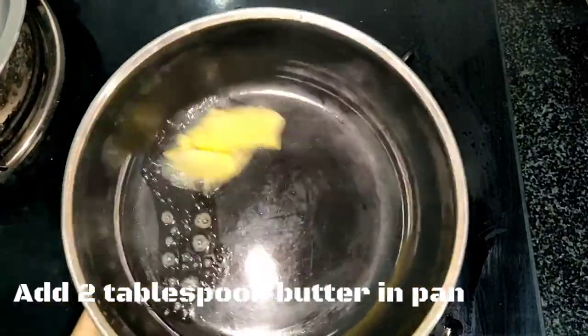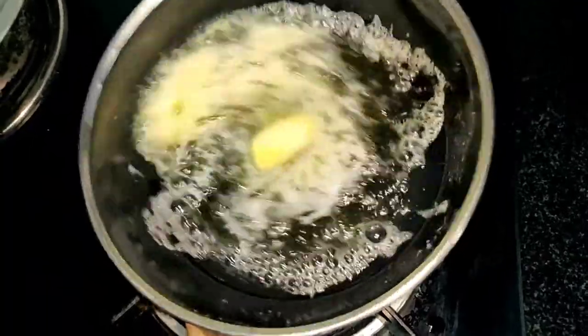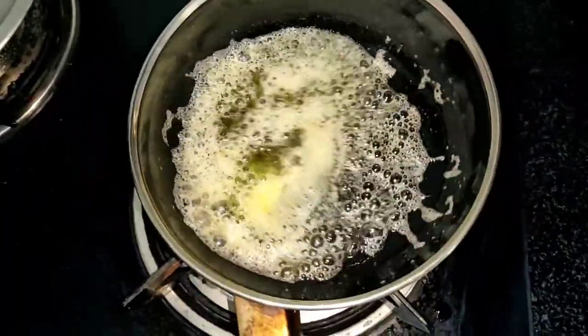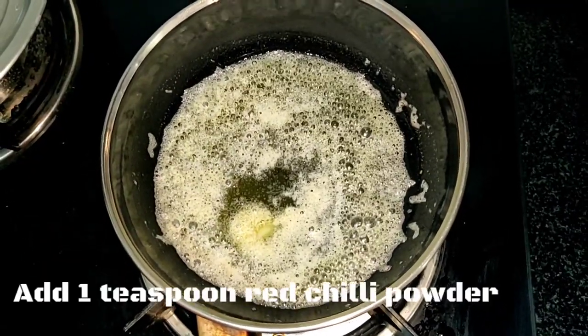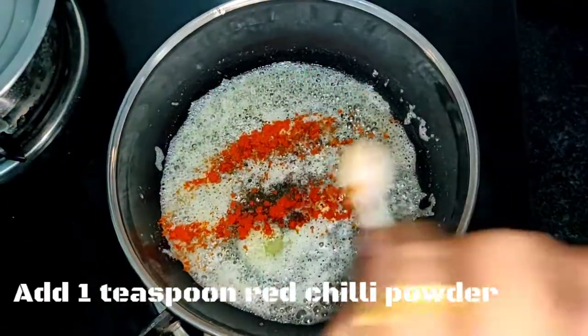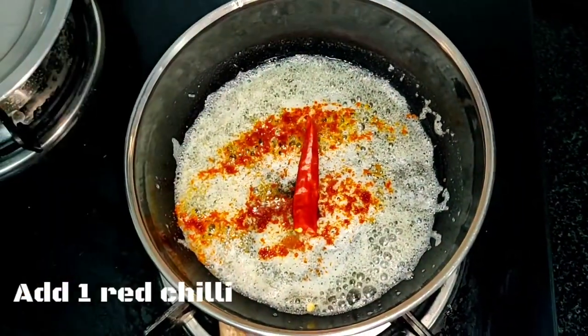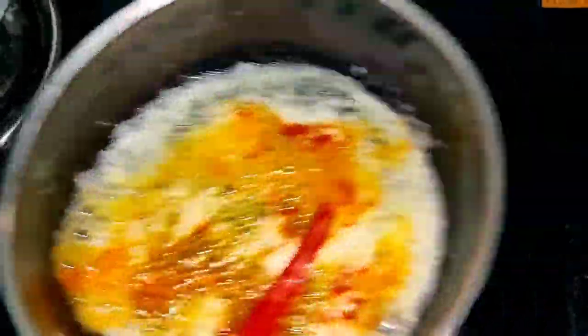Now for the tadka: melt 2 tablespoons of butter on a low flame. Once the butter melts, add red chili powder and pour this tadka over the dal.